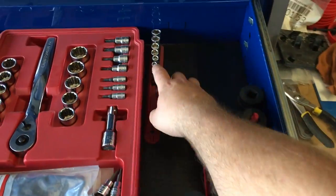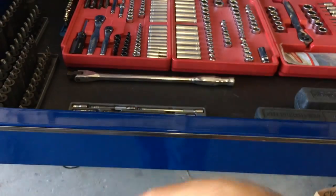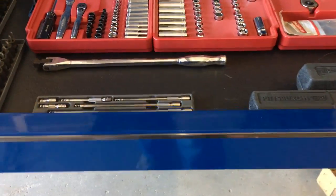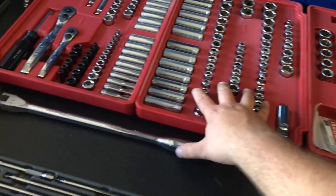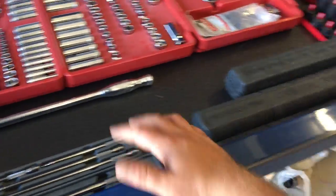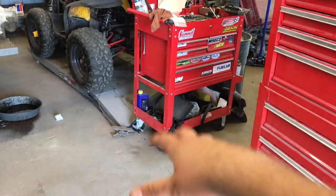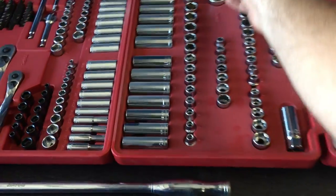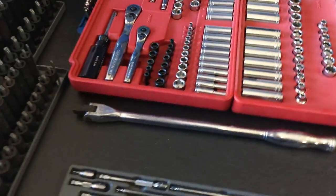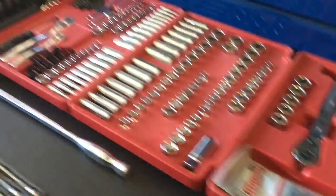Got a three-drawer Craftsman toolbox — the little ones that you can put in your truck. Took all the drawers out and kind of laid it out like this, but this is gonna change. I think I'm gonna get rails for all this stuff and maybe step away from using that tool cart, having all the tools in there, and move them over to this area.